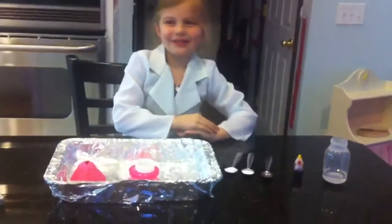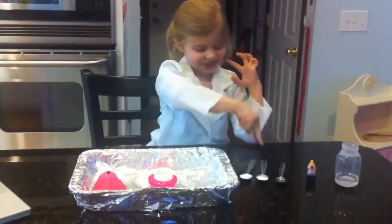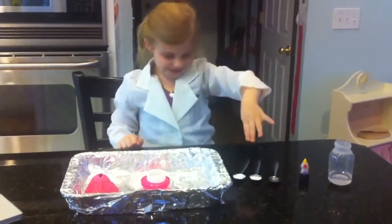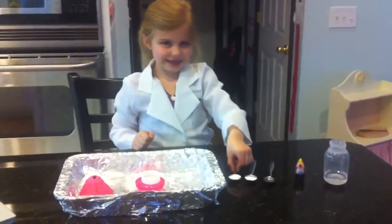Here, we are back on the animal show. First we're going to put in two teaspoons of baking soda. Okay, go ahead and put it in there.